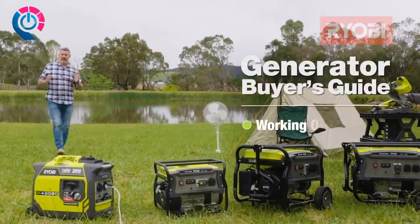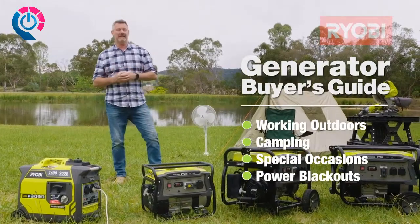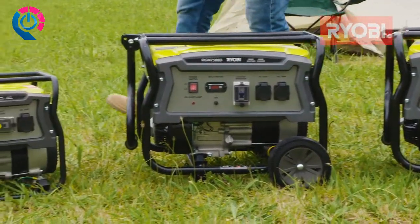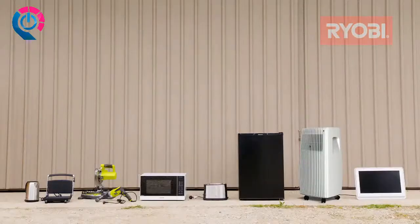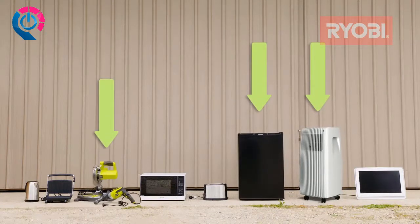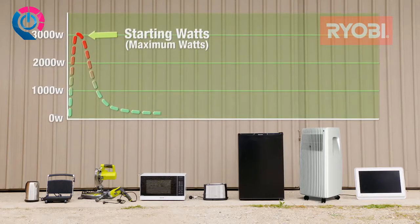Portable generators are great for working outdoors, camping, parties, or if the power unexpectedly cuts out in your home. But a common mistake when buying a generator is getting one that's underpowered or the wrong type for the equipment you want to run. Motor-driven appliances like fridges, air conditioners, and power tools need additional energy to get started — this is called starting or maximum watts — while the normal operating power is called running or continuous watts.